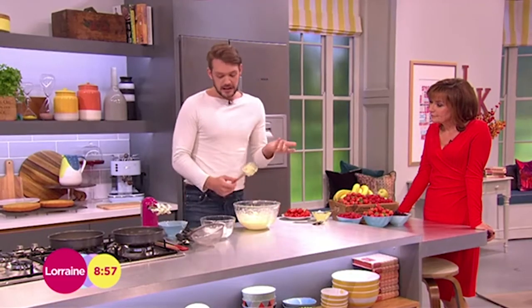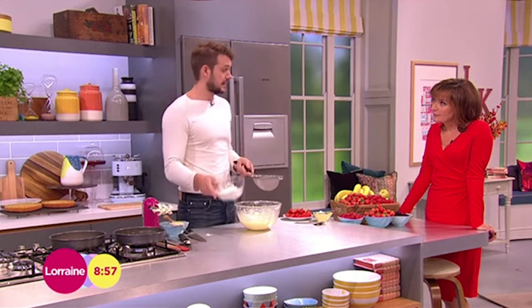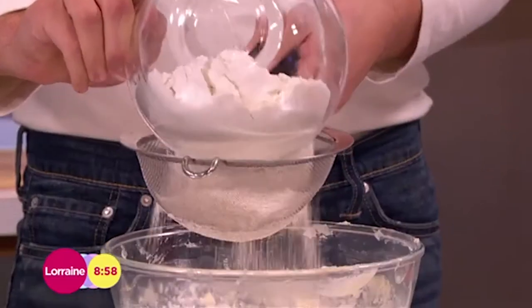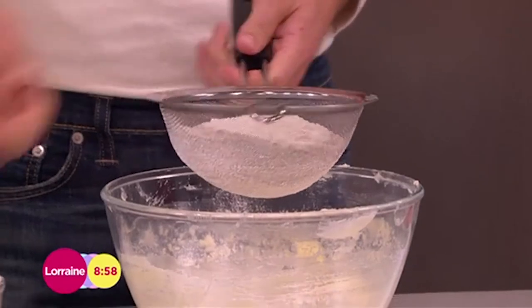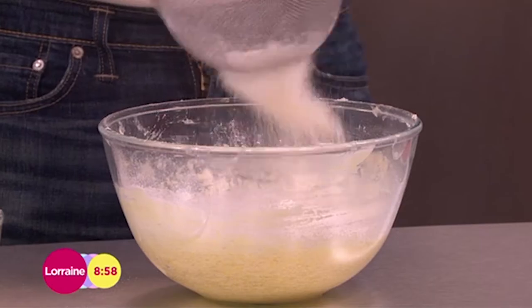So, flour. It's debatable whether you should sieve flour or not. I say when you're making a light cake like a Victoria sponge, just put it through a sieve — there's no harm. That way you make sure it's not clumpy. If it's old flour it might clump up. There might be a few little weevils in there.